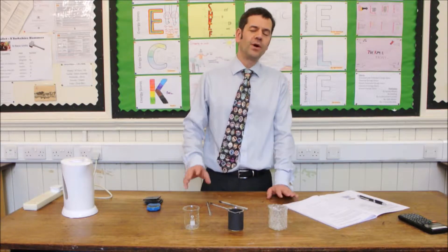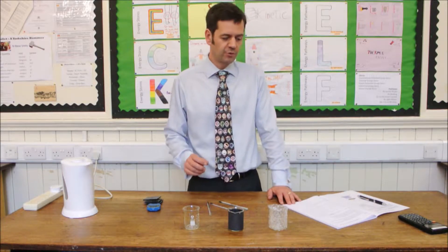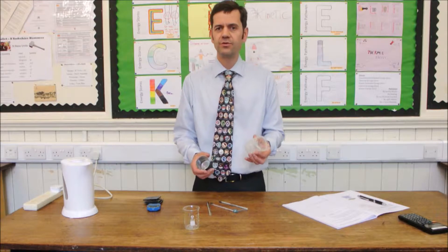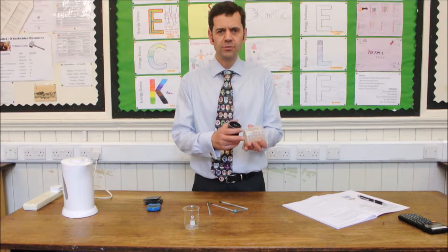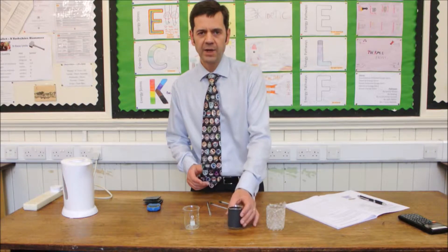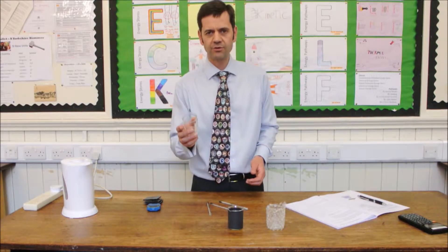GCSE Required Practical 2A is investigating thermal insulators, changing the type of material. The first thing you need to do is wrap the sides of two beakers with different insulator materials, leaving the bottoms free so they can rest on the bench. We've got some bubble wrap here and black paper. Leave one beaker free of any material to act as a control.